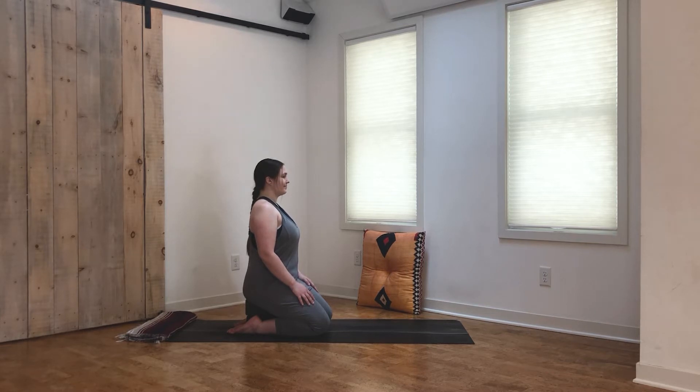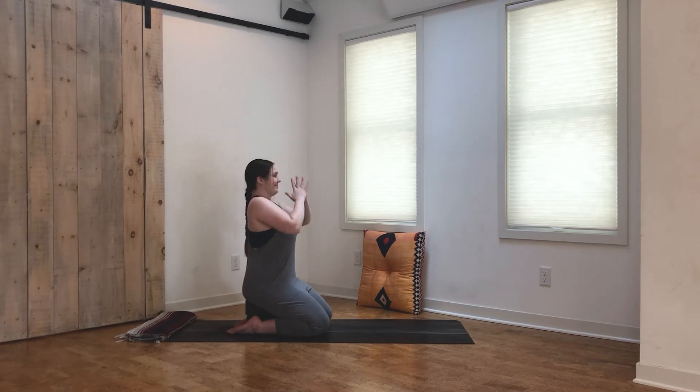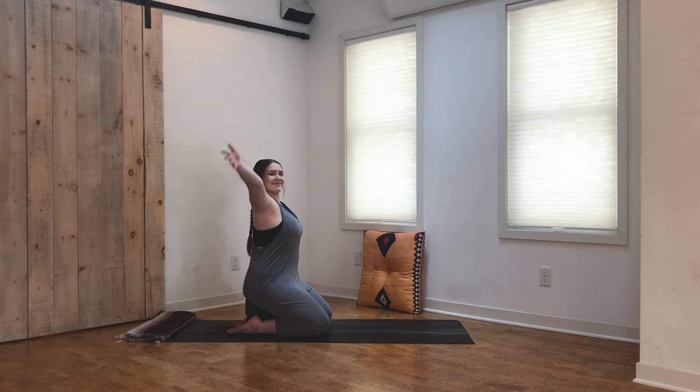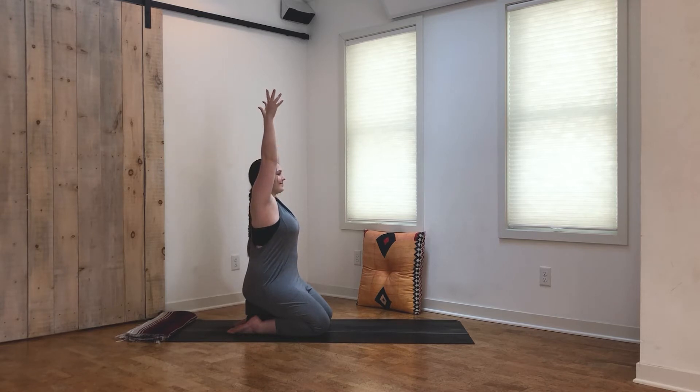Start to blink the eyes open. With your inhale, reach the arms all the way up. Exhale, hands come to heart center. Inhale, reach the arms up. Exhale, heart center. Let's find that once more, linking the breath to the movement. Inhale, reach up. Exhale, hands to heart center. Inhale, reach the arms up.